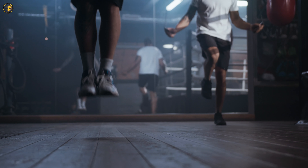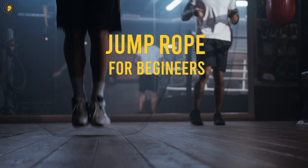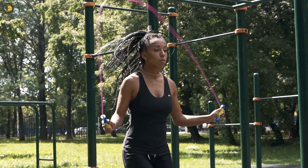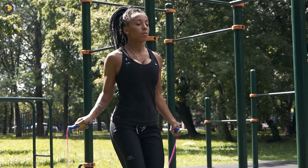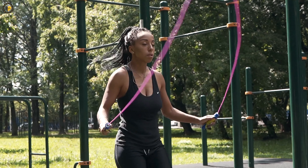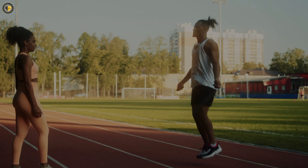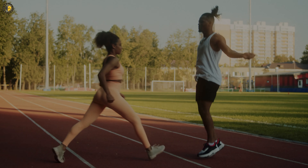Welcome back to our channel. Today, we have an informative topic to explore: jump rope for beginners. Jump rope isn't just a fun activity, but also an excellent full-body workout that can improve your cardiovascular fitness, agility, and calorie burning potential. Whether you're new to jump rope or looking to refine your skills, this video is for you.